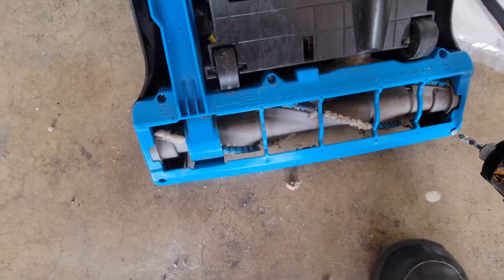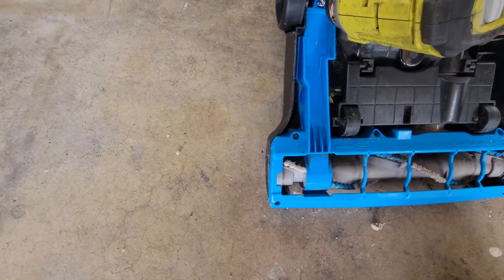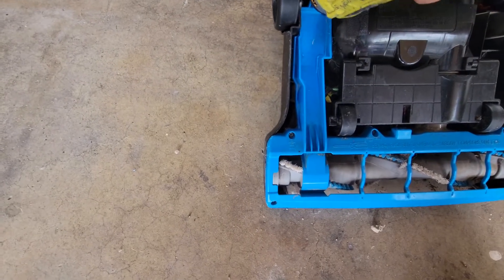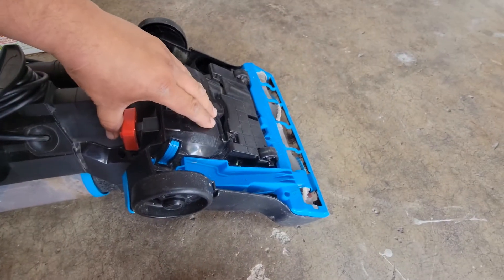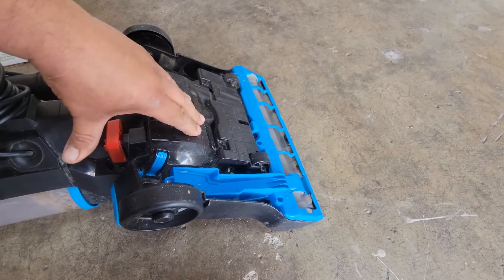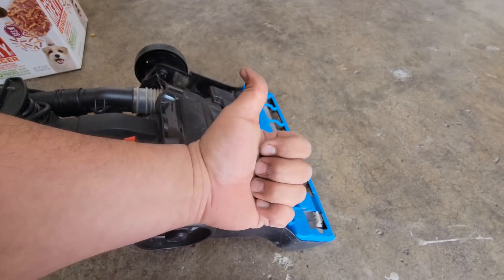Put all these into place, then secure everything back down. I have all of these already tied down. We'll give it a try to make sure it's working — and it is! Thank you for watching, please like and subscribe.